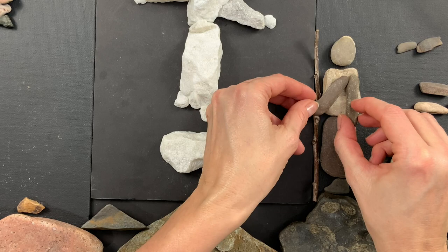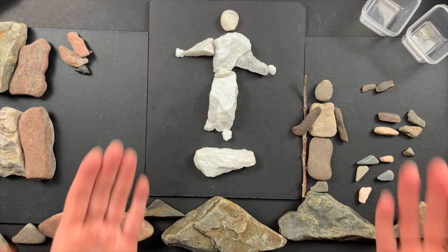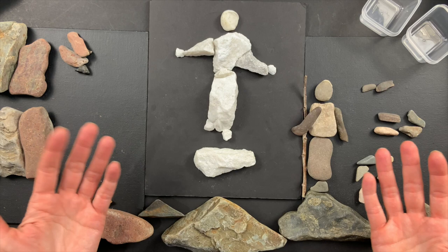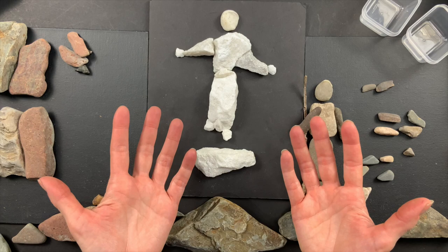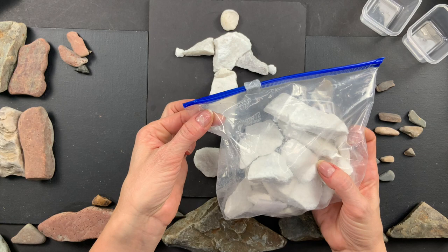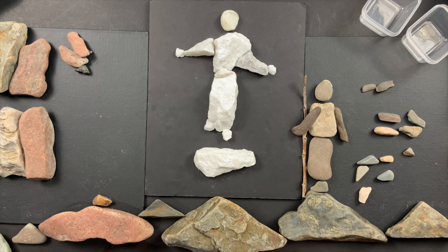Rock art is really fun and really easy. The challenge is getting rocks — I have another video that tells you all about where you can get rocks. I find mine outside; sometimes I'll find one rock on a walk, sometimes none, and sometimes a whole pocket full. I always take a little baggie or container with me so I don't get my pockets and hands dirty. And I'll tell you the real secret for doing great rock art: I always pray before I go.